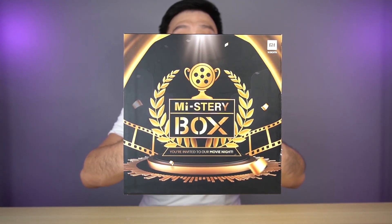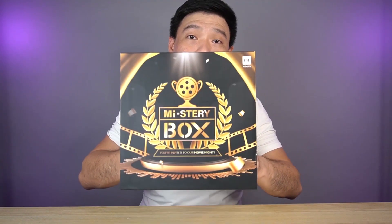So after I came home today, something just dropped on my doorstep and it's another Xiaomi mystery box. And this time it's an all-new box, a different one — not your usual recycled brown box. But this one is something really looking nice.